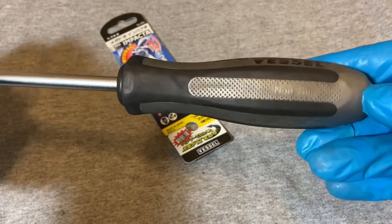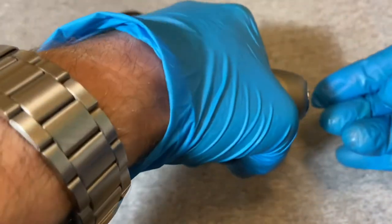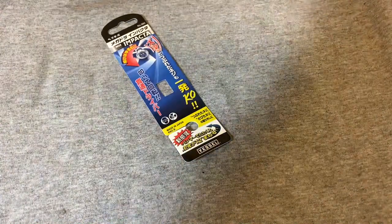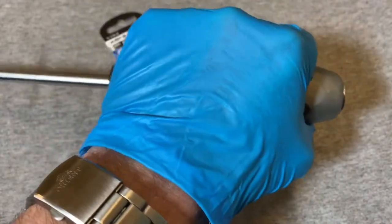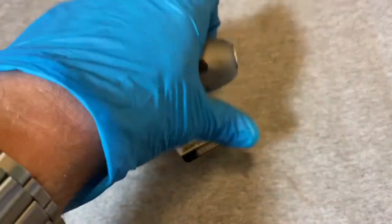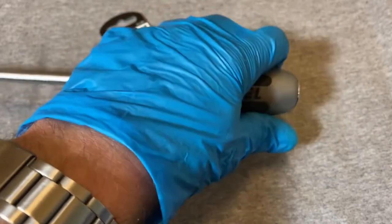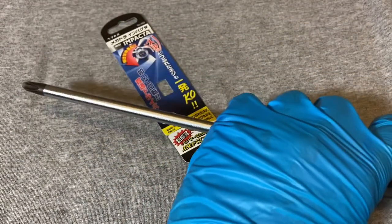One trick I discovered: put the screwdriver in the screw, apply torque against the screw by hand, then come with your hammer and hit it. The combined torque you're applying by hand plus the torque of the spinning shaft helps more than just holding it against the screw head with no pre-applied torque.